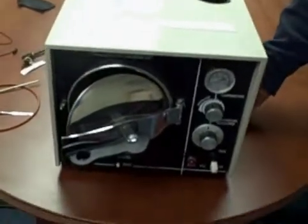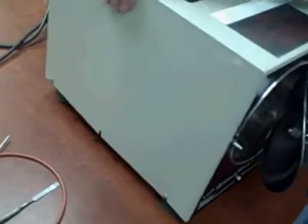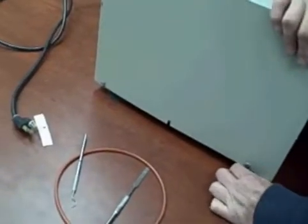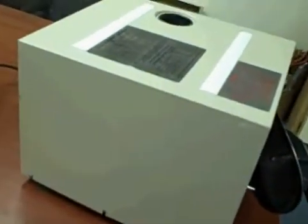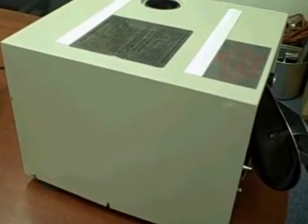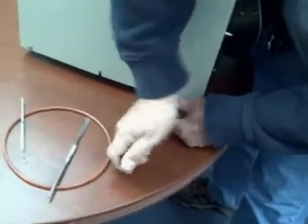The first thing you are going to need to do is take the cover off. There are three screws on each side that you are going to loosen. Go ahead and get a screwdriver. So while Buddy is getting a screwdriver — here you go — just loosen up the three screws.